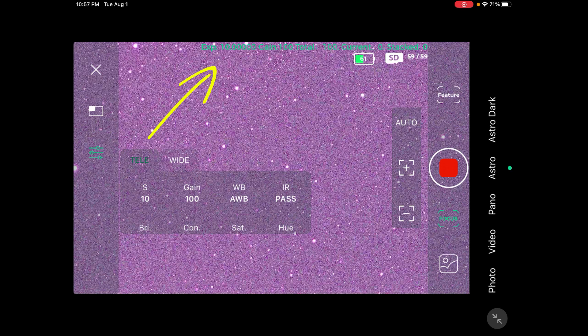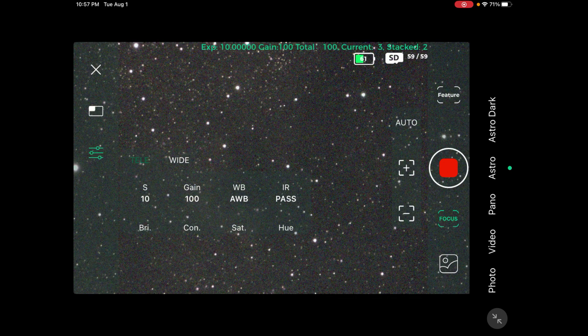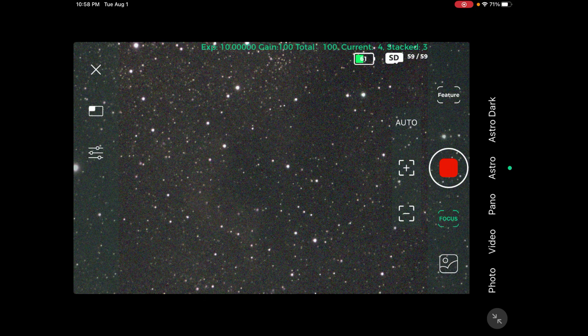Right at the top it says exposure 10 seconds, which is exactly what I want. It says gain 100 and a photo count of 100 images. I notice where it says stacked. Now it's going and I can see the faint outline of the nebula in here. So it's going to get better throughout the night — the more images it stacks, the better it gets. I can see the outline exactly where I was the other night when I was doing this.